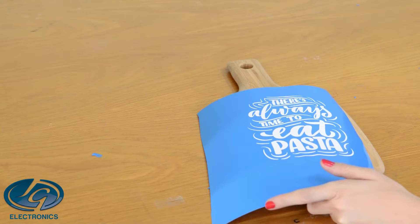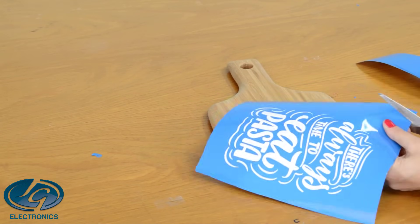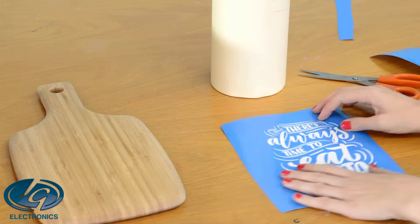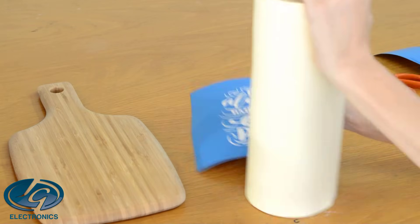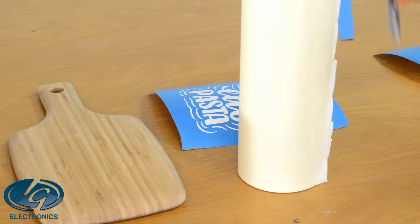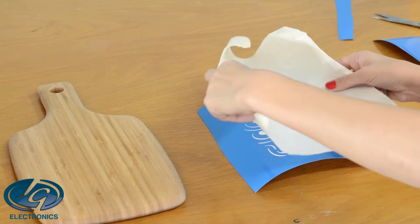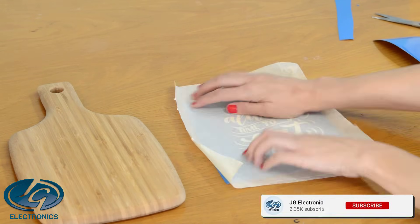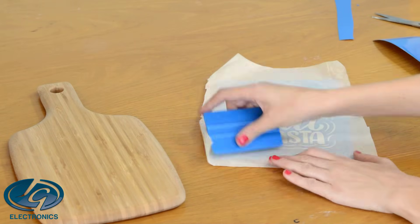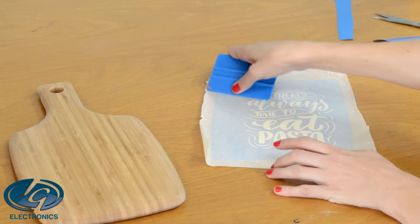We're going to apply it to a wooden cutting board. I'm going to cut my stencil a little bit smaller so that it fits on my board. Then I'm going to use application tape to lift the stencil up and apply it to the board. I'll put it over the stencil and use a scraper to secure it to the application tape. The application tape is available at JJ Electronics.